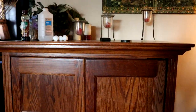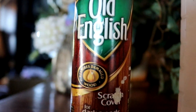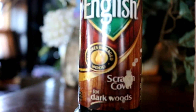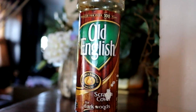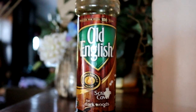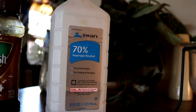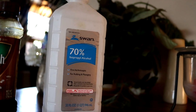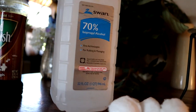So the question is: Old English Scratch Cover for dark wood. I would say this is a darker wood than a lighter wood, so we're going to put this to the test. Because I know a little bit about furniture and refinishing, we're first going to clean the area with alcohol to get everything out of the crack so the scratch cover will actually soak in instead of sitting on top of oils.